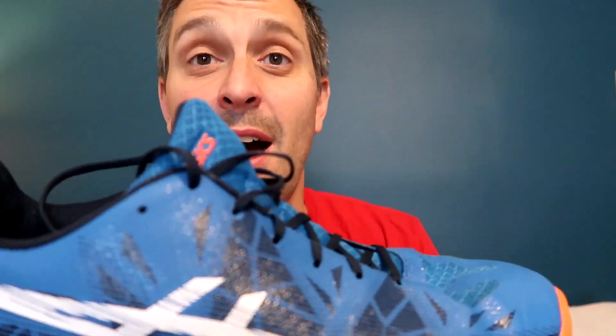If you need a larger toe box, this is a good option for you. The price of the Fastball 3 is 108 euros — it's a bit on the more expensive side from Asics, but you're getting a high-quality shoe for your money.